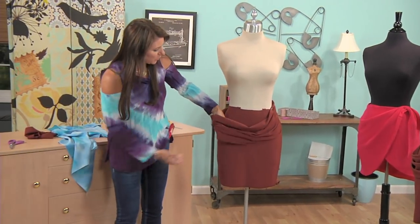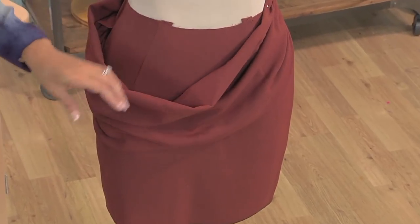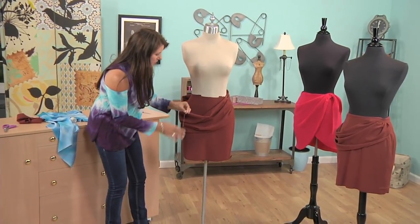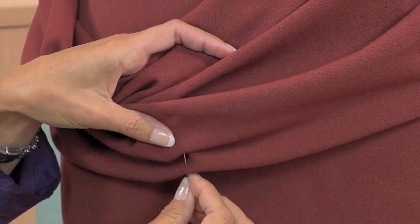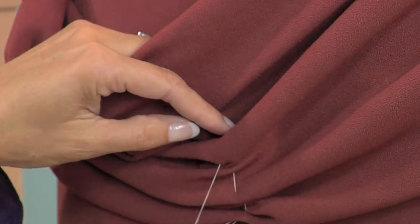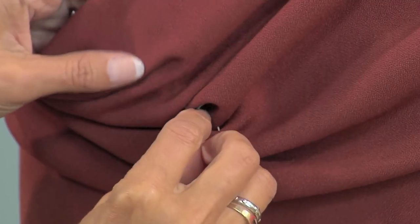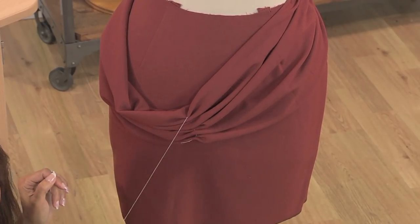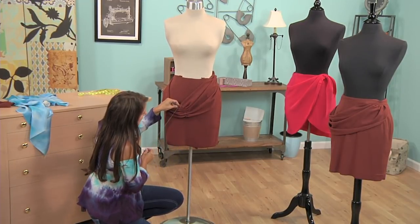I don't really like this — remember on the bias how nicely that hung? How can I get that same look? I'm just going to grab some thread. You would use the same color, but I'm not going to just so you can see what I'm doing. Just start at one end and watch how my needle just goes in and out. See how that kind of helps it drape a little bit nicer, a little bit flatter? Going all the way up through this. That's looking a lot better. Again, you would use a thread that matches.